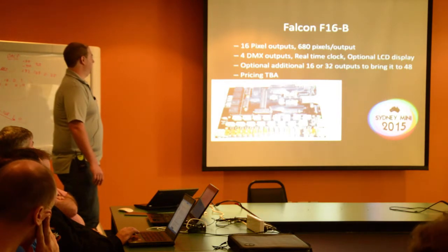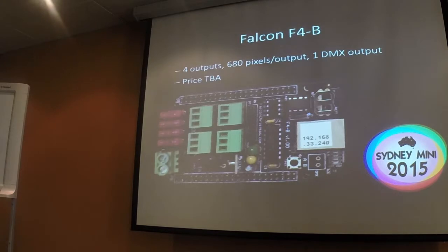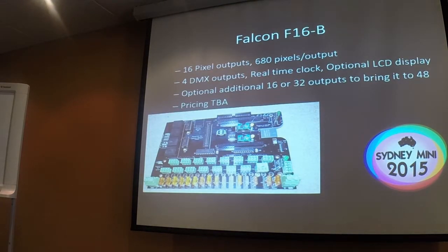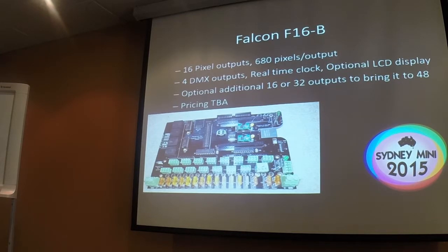This is an example of the Falcon F16B. The BeagleBone sits underneath in the top right of it. It's got those additional features I mentioned, but the basic premise is 16 outputs with 680 pixels per output. The pricing will probably be around $70 US. There's an optional LCD screen that can go on top of the board. You can also plug two expansion boards into this board through the header connectors and bring it up to 48 outputs per BeagleBone, and that doesn't reduce the number of pixels per output.